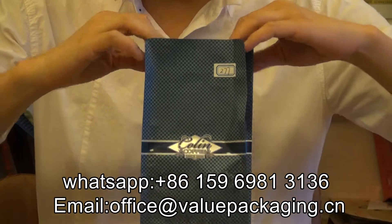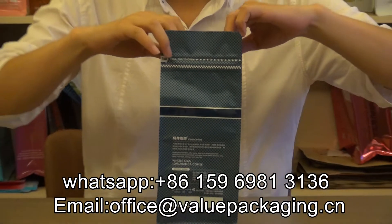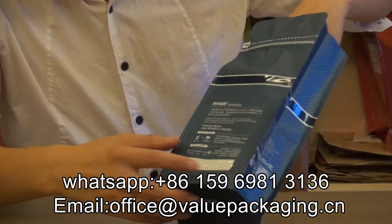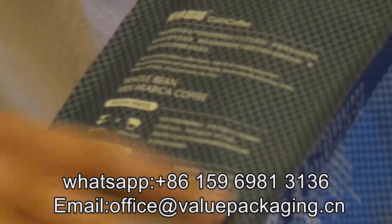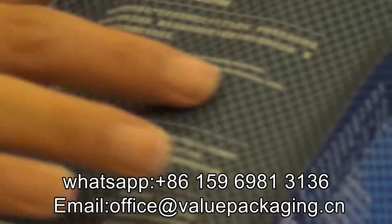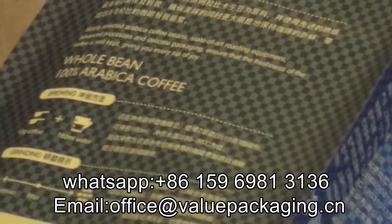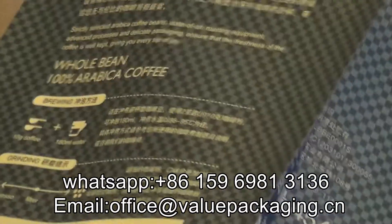And for this bag, it is with quality print. When you look closer to this bag, you can see these parts have a matte finish and quality print. This part, this line, is high glossy. Very good print effect.